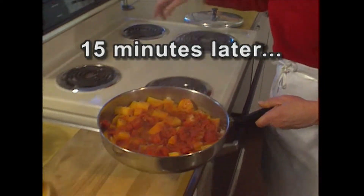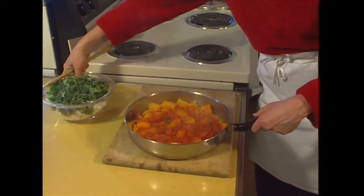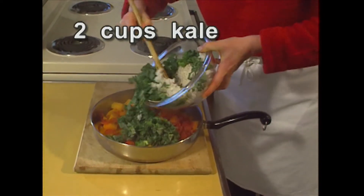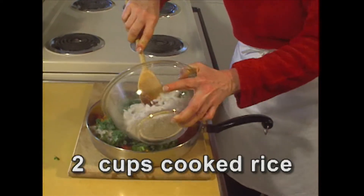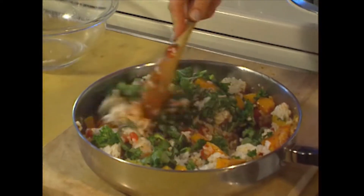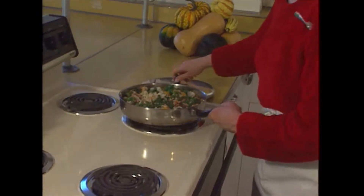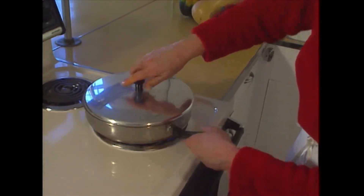Take this off the stove right now, and stir in two cups of chopped kale and two cups of cooked rice. If this becomes a little bit dry, just add some water to it. Put that back on the stovetop with the lid on, and let that cook for another five minutes.